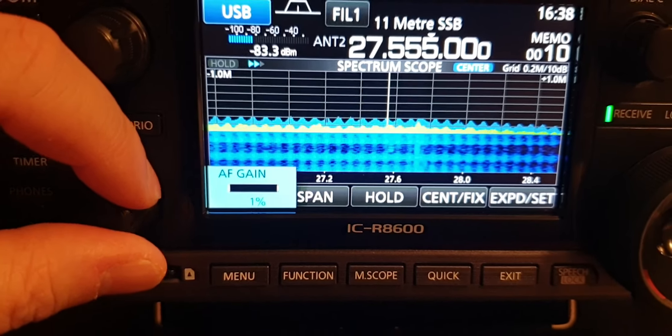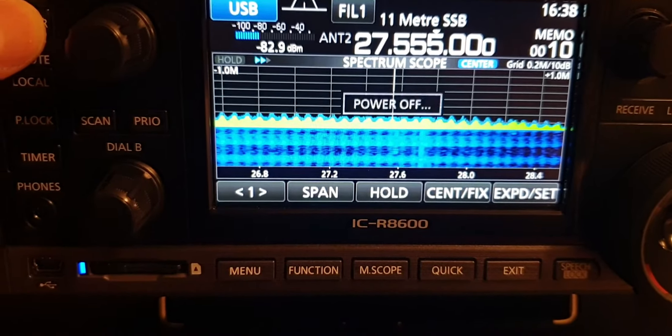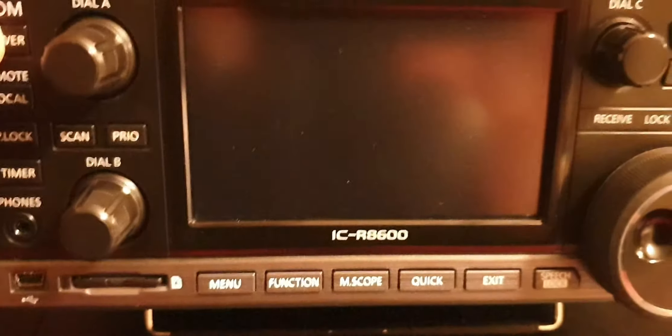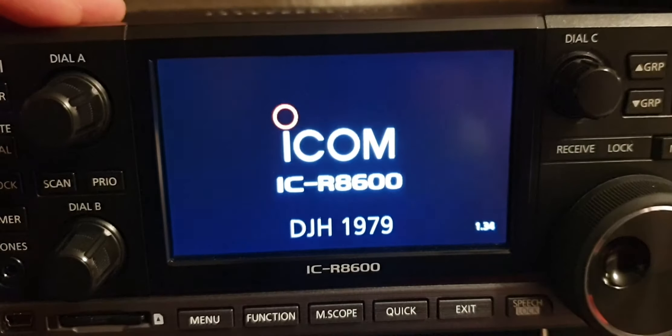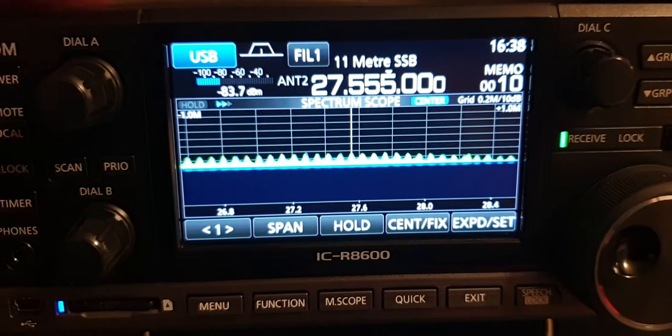Okay, I'll just switch the radio off and back on just to show you the software version — I can never remember it. There you go: 1.34 is the software version on that.